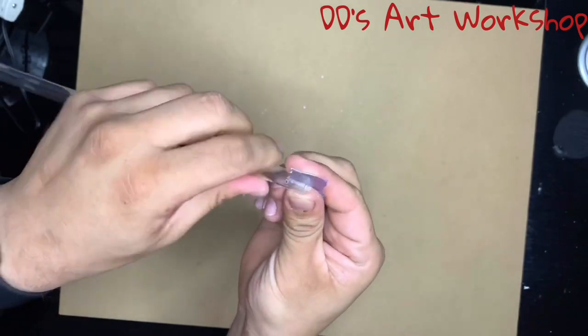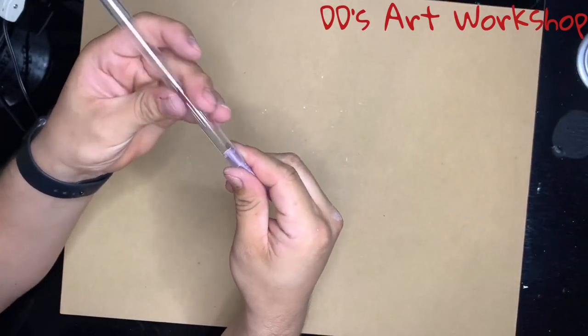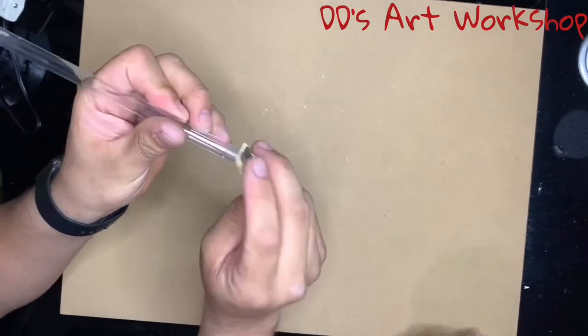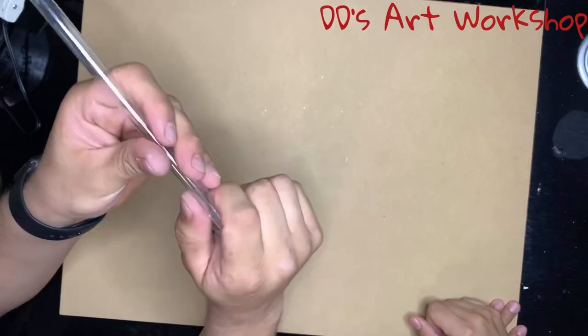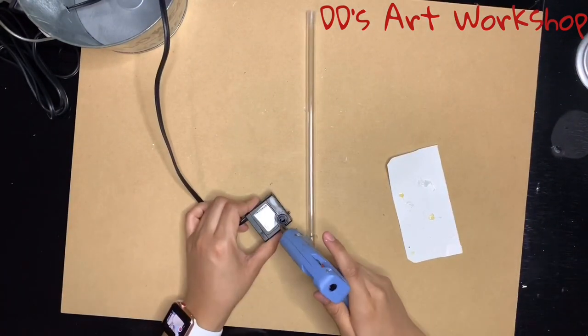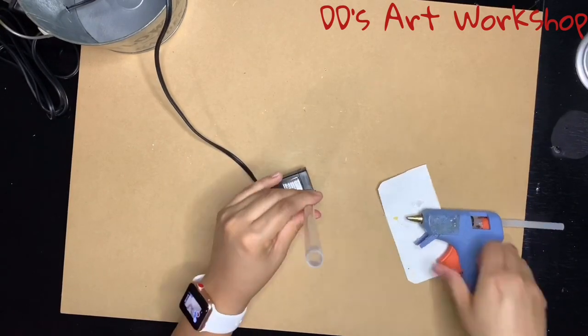Now we're sanding our acrylic tube down to remove the burrs and to roughen up the plastic — this will allow the glue to stick better. Now let's glue our acrylic tube to our small aquarium pump, and we want to do so with some hot glue.